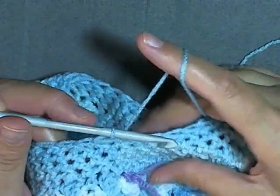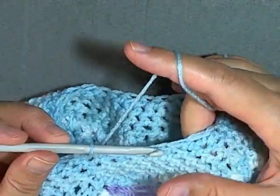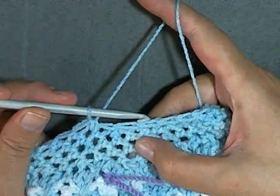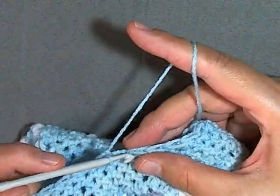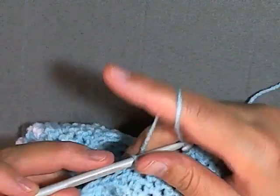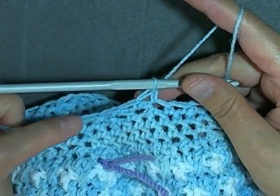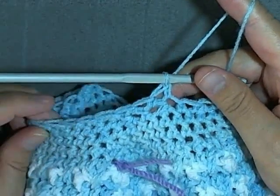I just got done with my fourth row of reducing. Now for the last two rounds — rounds five and six for reducing — just do one single crochet in each stitch around, and I'll see you when you get back up here to the beginning.